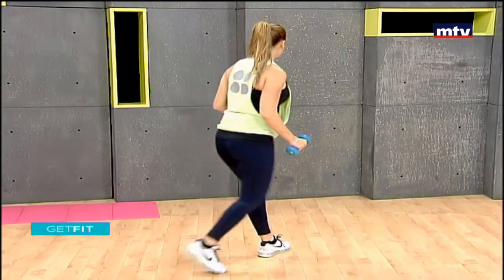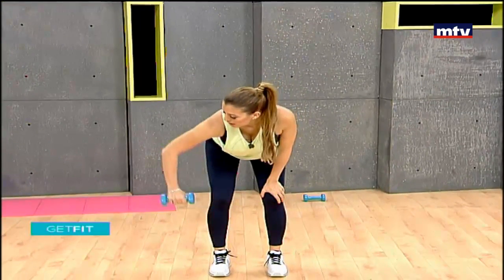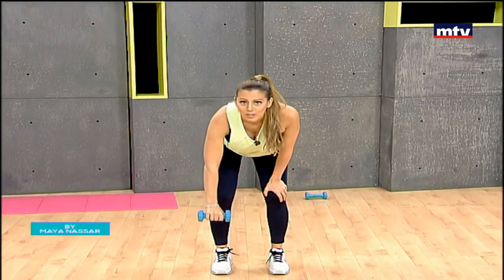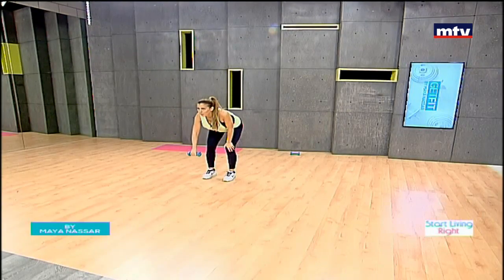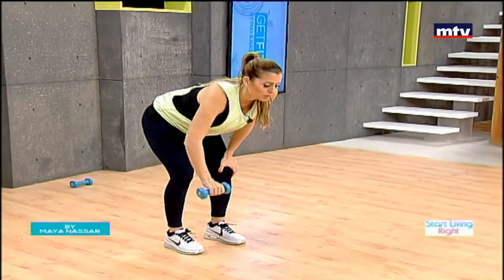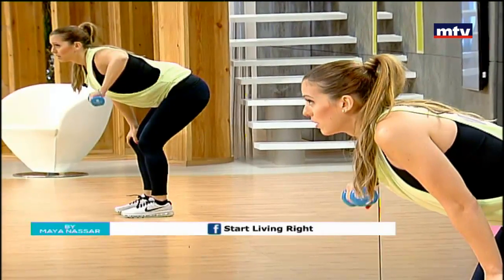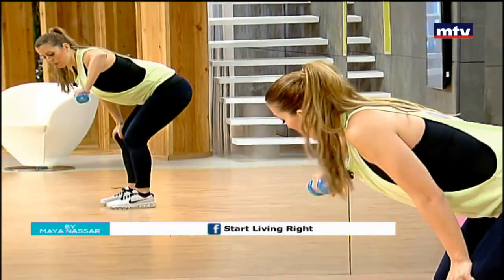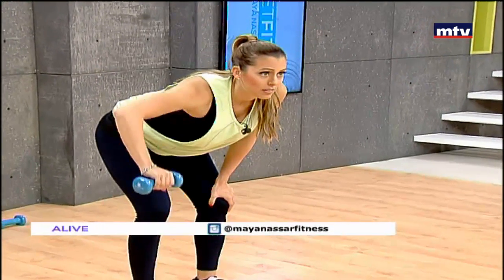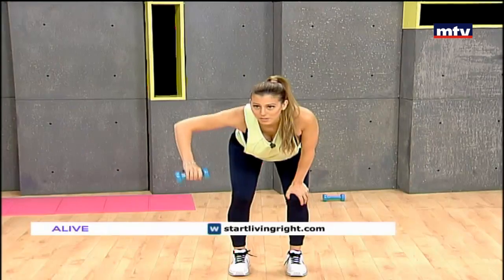Let's do our next exercise. We're gonna need one dumbbell. We're gonna target our back and our upper shoulders. It's called the side row. Lean forward and simply lift your elbow into a 90 degree angle and repeat. We're gonna do this on both sides — right side and left side. Remember, do 15 at home and repeat each exercise three times to complete the workout. To see a rerun of this episode, check out my website startlivingright.com or startlivingright.net, or check out my Facebook page called Start Living Right. Up into a 90 degree angle, keep your upper body straight and parallel to the ground. Let's do a couple more, then we're gonna change sides. I'm not doing 15 because I only have 10 minutes with you guys.